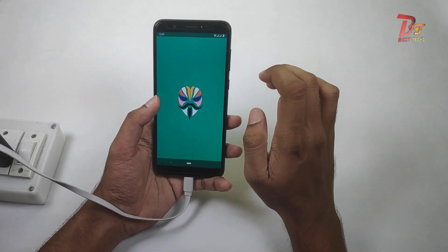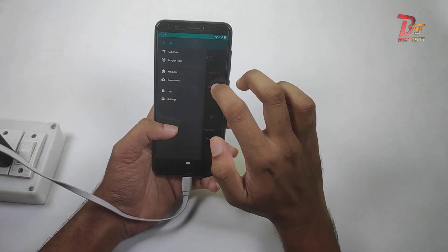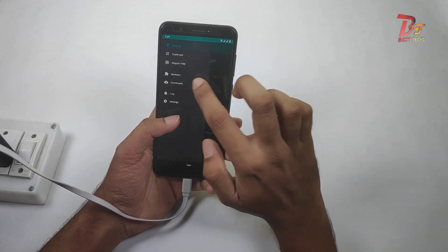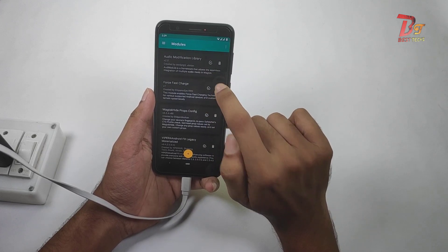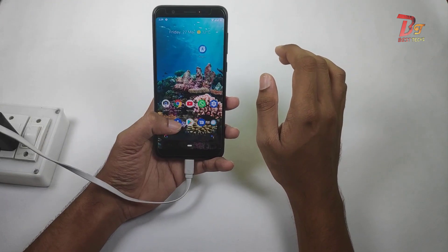In case if you want to uninstall this module, it is very easy — just open Magisk, then go to modules, click on the delete button, then reboot your phone, and that's it for this video.